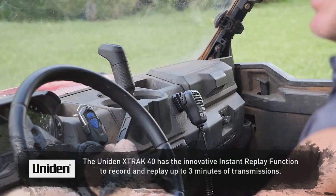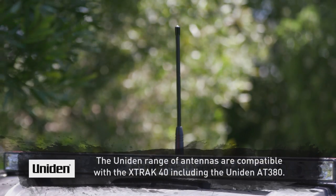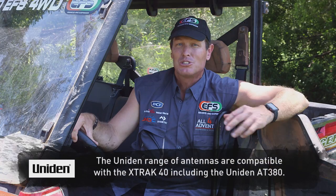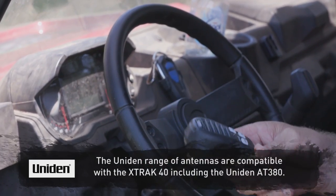That's a pretty cool feature. Now once you've mounted it into your side-by-side, you'll also notice a little flexible antenna on the roof, which will take a bit of a beating but still transmit. I reckon Uniden has hit the nail on the head.